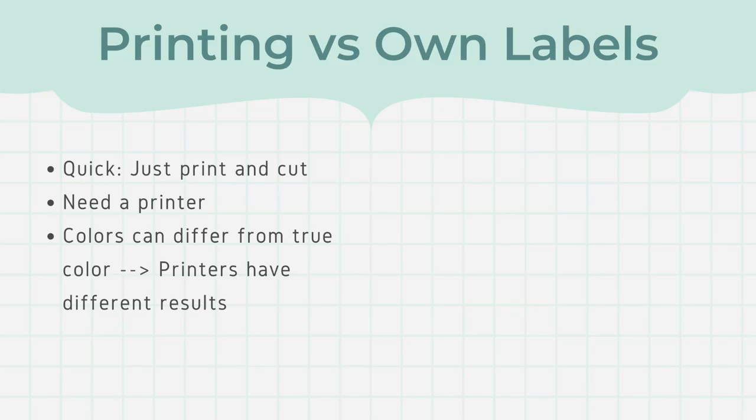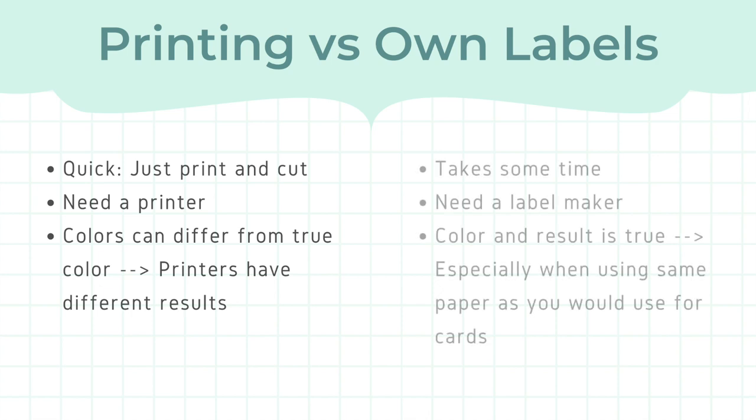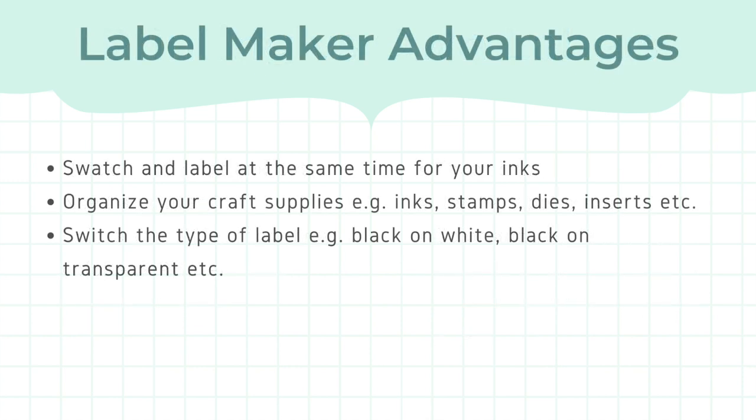I still prefer to create my own labels, because when I do it myself I can make sure that the colours are really true to the ink blending I would also do to create my cards. Creating your own labels can take some time and you need a label maker for it, but for me it is really worth the effort. I also use the label maker to organise all my other craft supplies, such as my stamps, dies and inserts.